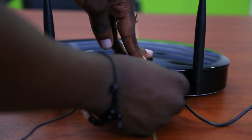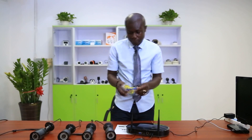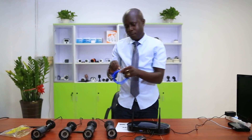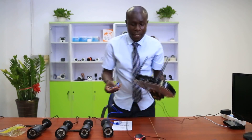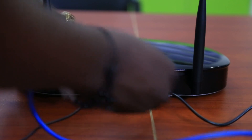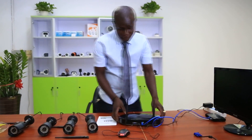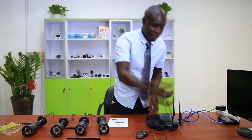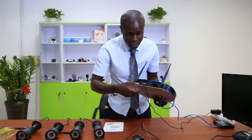Second thing, you connect your mouse here to the second port. Third, you need to connect your router to your NVR. Here at the third port, you connect your cable and connect your NVR to your router.